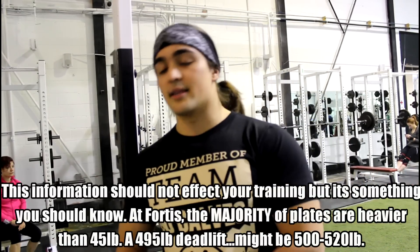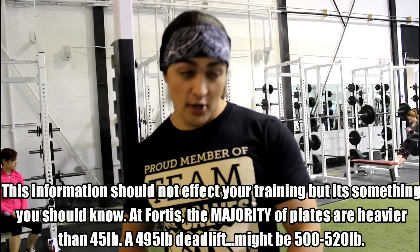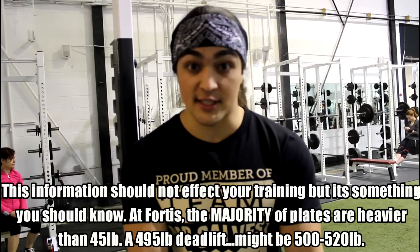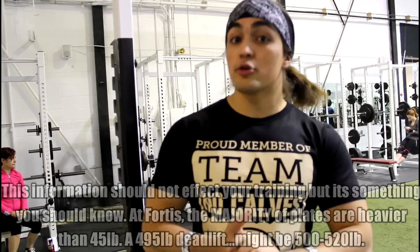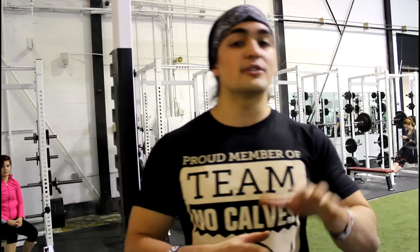I wouldn't really worry about it, because unless you buy super expensive plates or your gym has truly calibrated standardized plates, every single gym faces this. Most newer gyms actually weigh a little lighter, so as long as you get used to the plates you train with, you should be fine — it's just something to note.